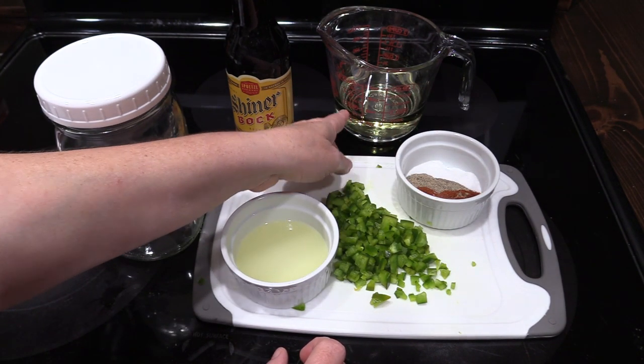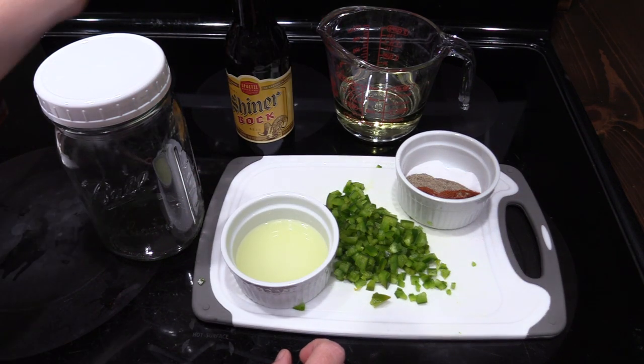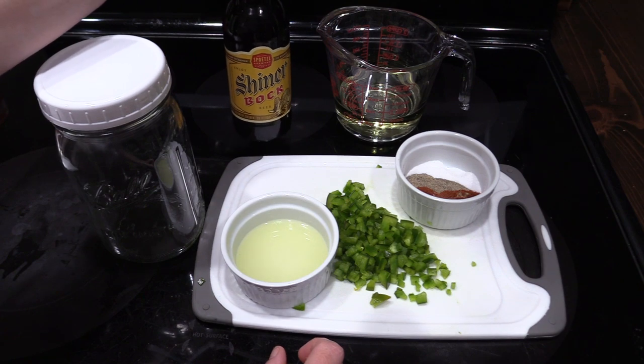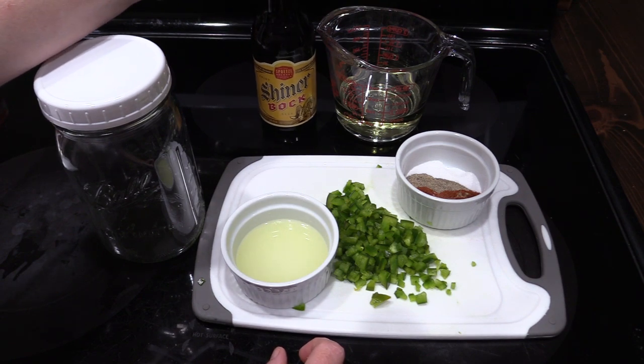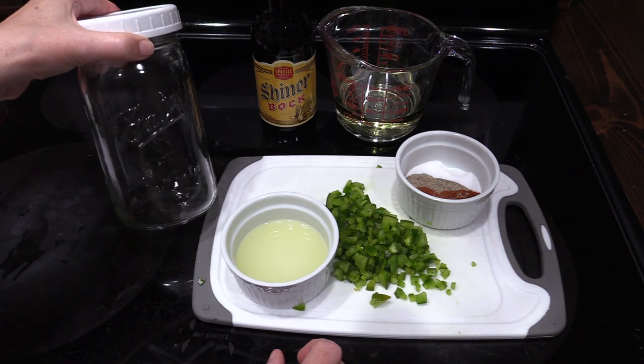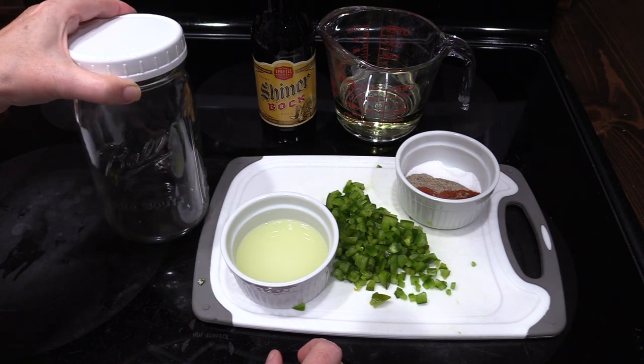You're going to need 3 fourths of a cup of vegetable oil, and then you're going to need 6 ounces of Shiner Bock beer — that's going to be a half of a bottle. You're also going to need either a canning jar to mix it in, or a glass bowl.